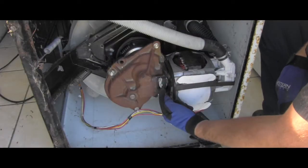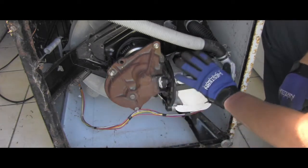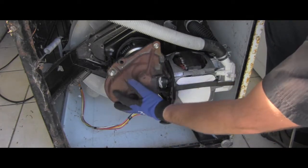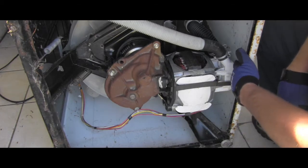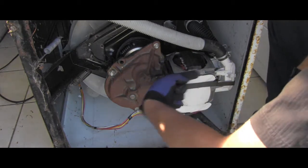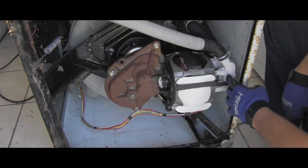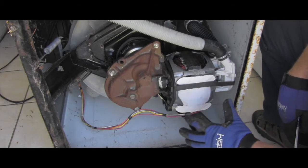In order to get to that coupler which is broken right here, I need to separate the motor from the transmission. I'm not sure if I have enough space to move the motor that way, so I might need to remove the pump, but I will first try the easy way.